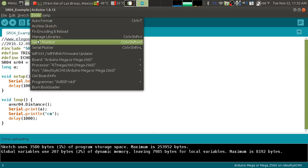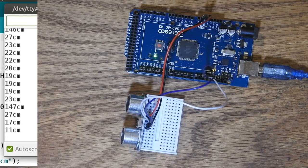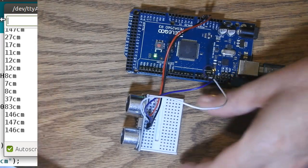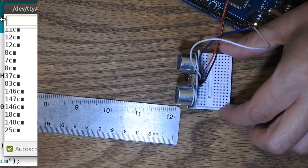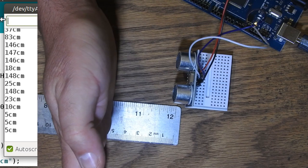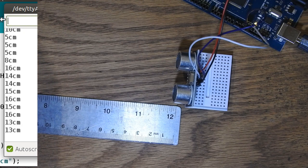I'm going to open the serial monitor. There we go — look at that, it's seeing some distance now. I put my hand in here — 12 centimeters. I'll move it closer — 8 centimeters. Let's verify with a ruler: I'll put my hand at about 5 centimeters and look at that — 5 centimeters on the display. I'll move out to 14 centimeters — 14 centimeters on the display. And all the way out to 29 centimeters — 29, 30. It's working. Isn't that cool?